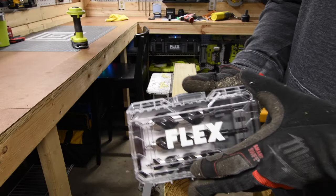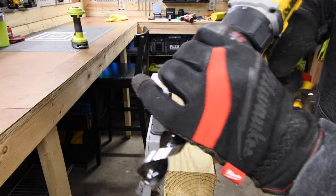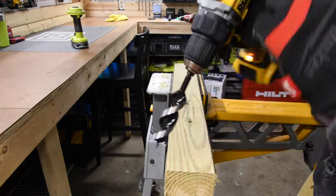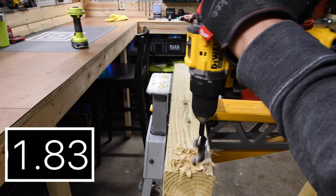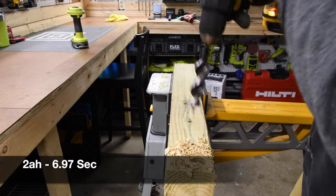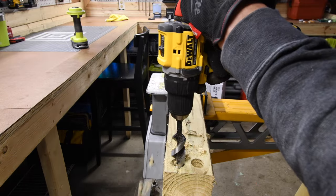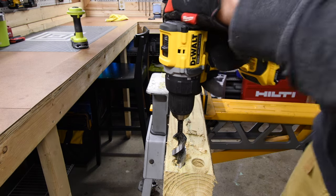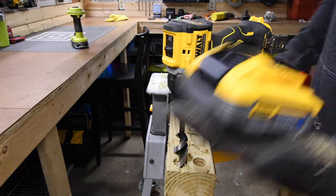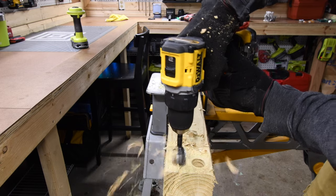Let's see what this can do. First, let's try out the flex augers — let's use the one-inch. Speed one, battery is full, two amp hour battery. Let's try it on speed two to see if it's able to keep up. Nope, cannot on speed two. Let's try the PowerStack five amp hour battery — nope, it cannot finish it either.